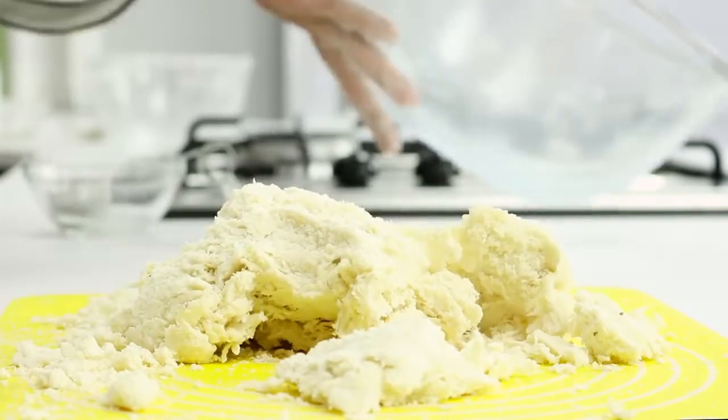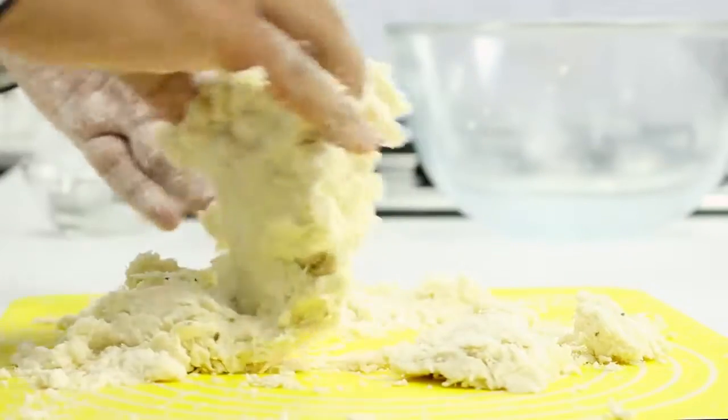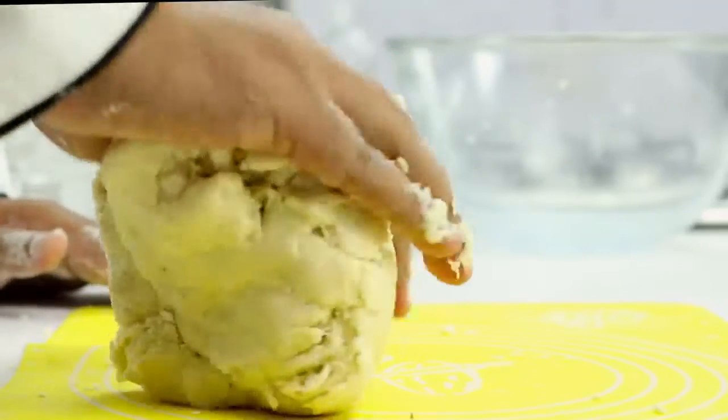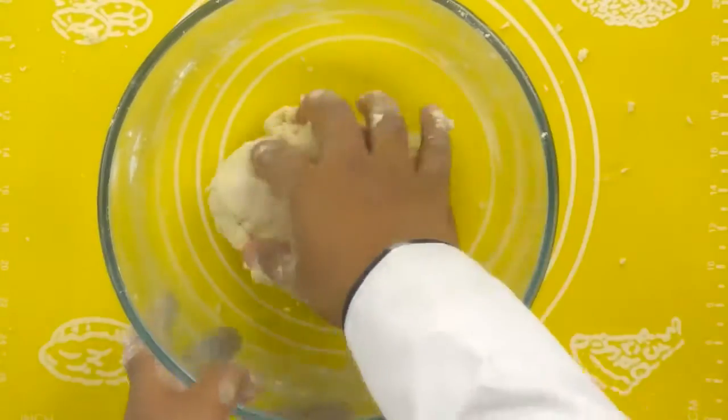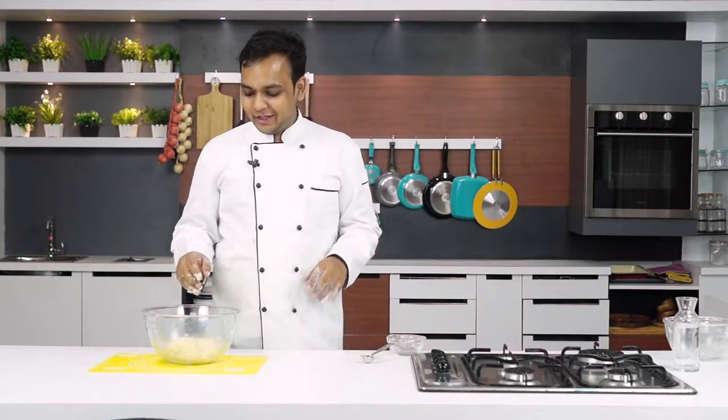I have transferred my mixture onto the platform so that I can pack it really well into a dough. My dough is formed — I am going to place this in the bowl again. This is a very stiff dough. I am going to cover this and let it rest for about 2 hours. 1 hour is also good enough if you don't have enough time, but 2 hours is better.